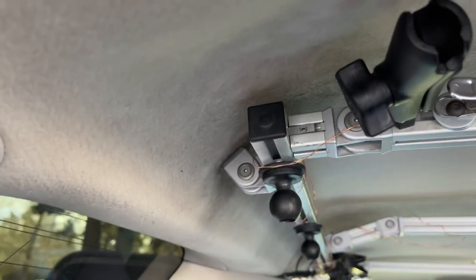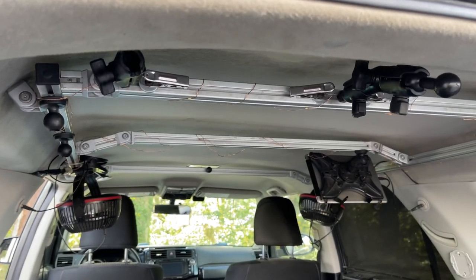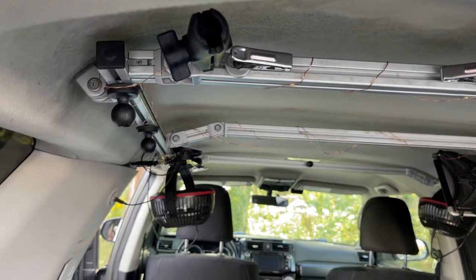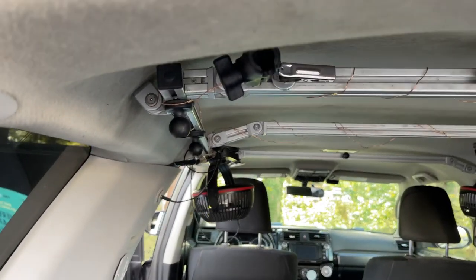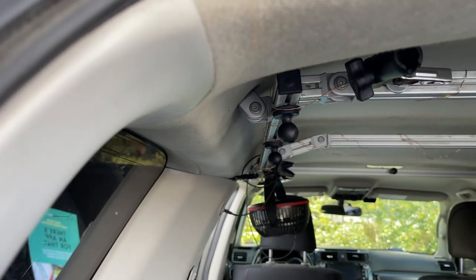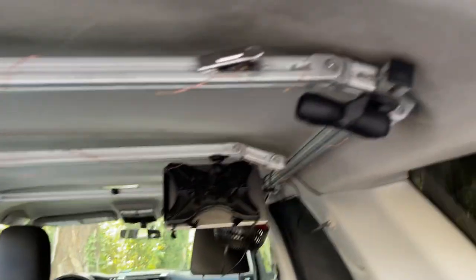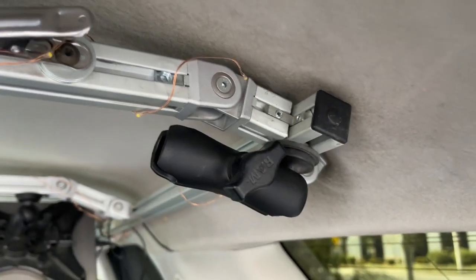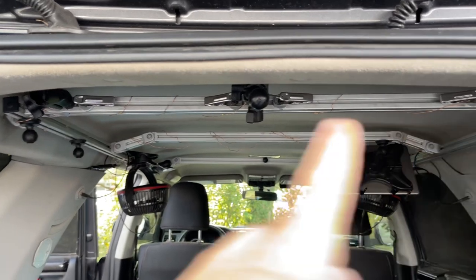I've got these little end caps just to clean it up. I'm not giving any measurements because you have to figure out what works for your vehicle. You can see this bar goes way up and over, and another one is almost straight. If things don't fit perfectly you can use a filler piece — just a little teeny filler piece. 8020 makes all these connectors, like this L-shaped connector in there, and you just use an allen wrench to tighten everything up.